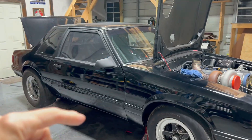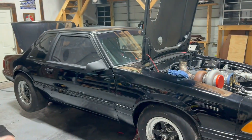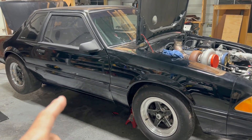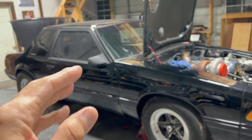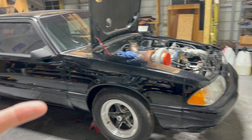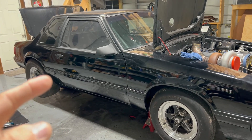This is the next week. We went to the no-time shootout last week and had an issue with the transmission in the first round of eliminations. We got the win, but when I let off the gas at the end of the eighth mile, something started banging really bad under the car.